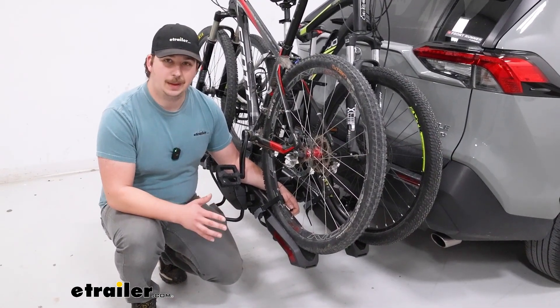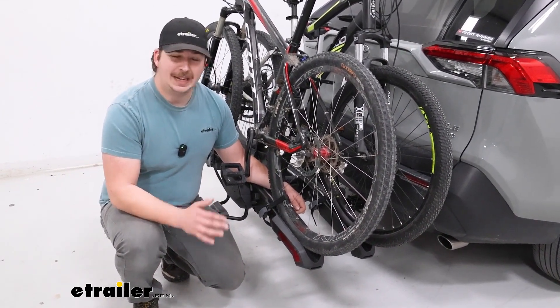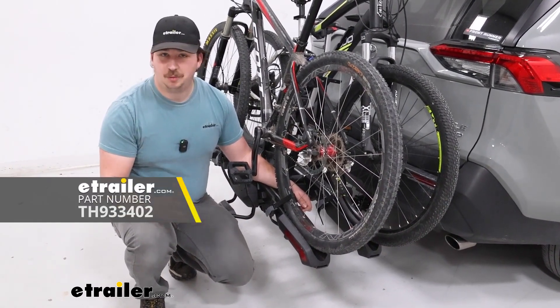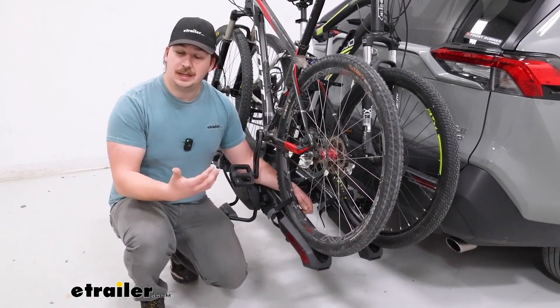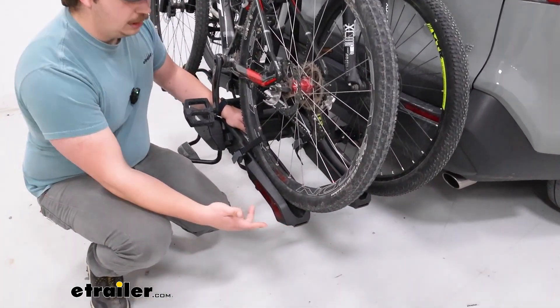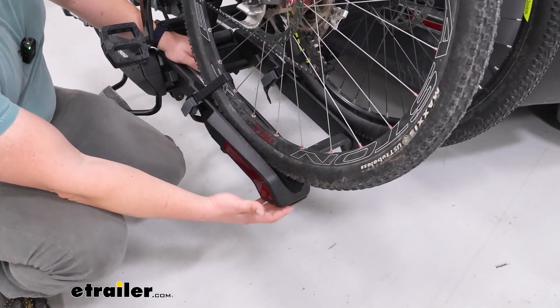One of the other things I really like is that it's compatible with a ramp attachment — it doesn't come with it, so if you don't have any need for a ramp kit, that's okay. But if loading heavier e-bikes is challenging, you can get that ramp and it'll just slot into the very end of the tray, allowing you to roll the bike up that ramp for easier loading and unloading.